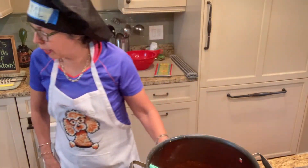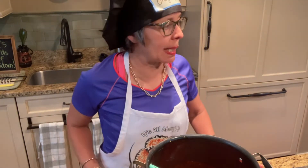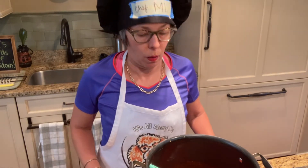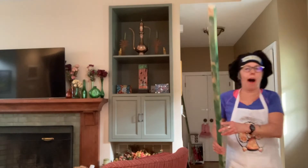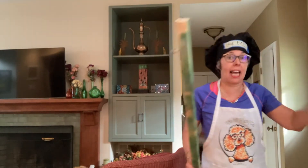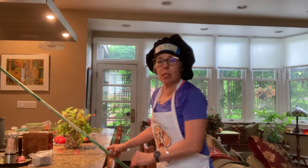Stir occasionally. I've got to walk the dog, practice my piano, work out, watch Star Trek Next Gen, and do my crochet. How am I going to stick around and stir occasionally? I've got this piece of wood from the Halloween yard display when I had the house on Haunted Hill and the vat of acid going. I'm just going to reuse this and place this piece of wood here.